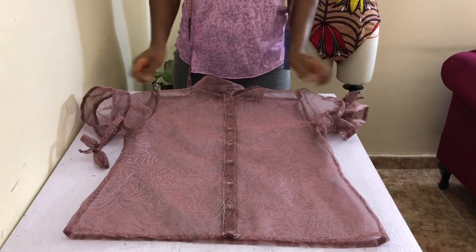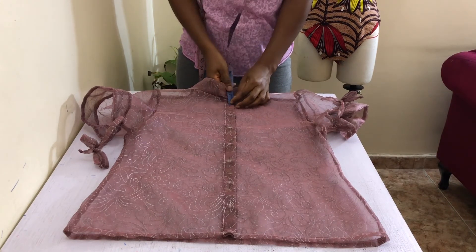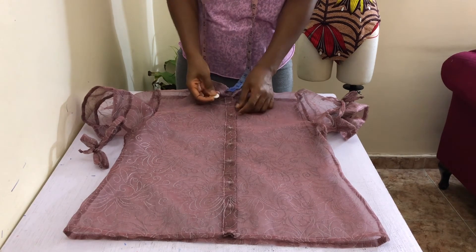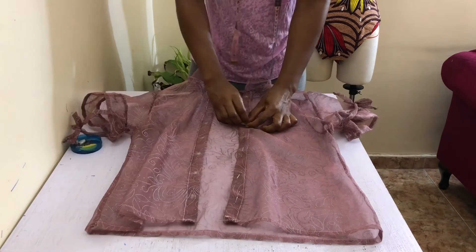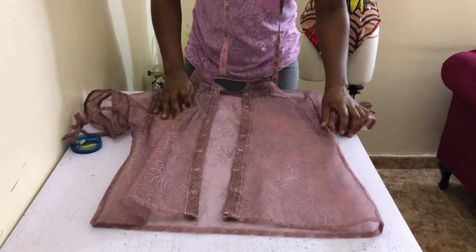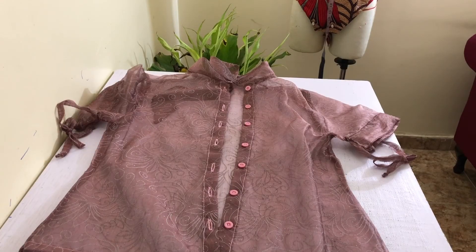With your center front together, go ahead and mark your buttonhole and button spaces. I marked these by first marking half an inch down from the front neckline, and then each subsequent mark was three inches away from the previous. Transfer these marks to the other side. Then sew your button on the left-hand side and your buttonholes on the right-hand side. Don't be like me and sew larger buttonholes than your actual button — please use the size of your button. Pardon my bigger buttonholes; my sewing machine was out to get me on this day, I promise.